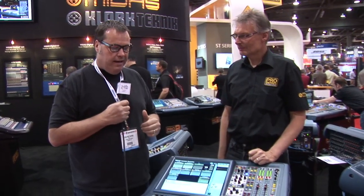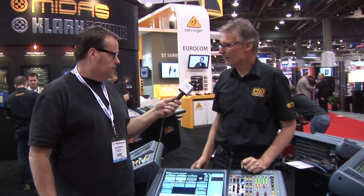We are here at Infocom at the Midas booth with Richard Faraday from Midas. We looked at the new Midas console, and it's called the Pro One. I'm going to give it to Richard and have him tell you a little bit about it. Welcome everybody to Infocom, welcome to the Midas booth, and welcome to the new Midas Pro One digital mixing console.